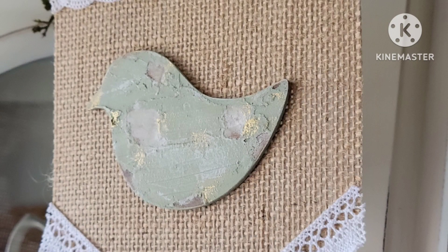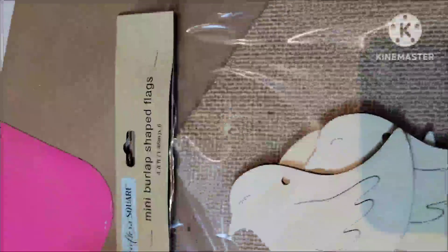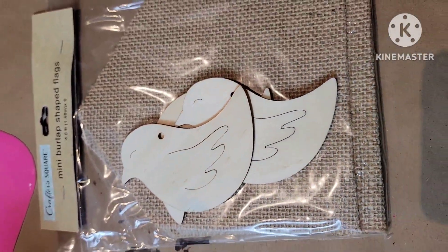Hello, welcome to my new channel! Here you will find a lot of dollar tree DIYs, lots of thrifted flips, and also upcycles.